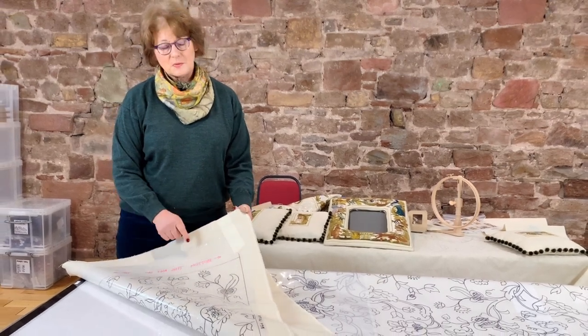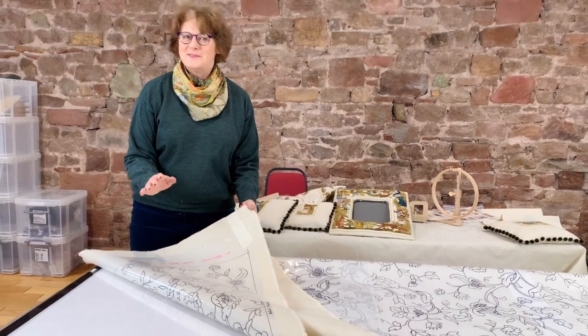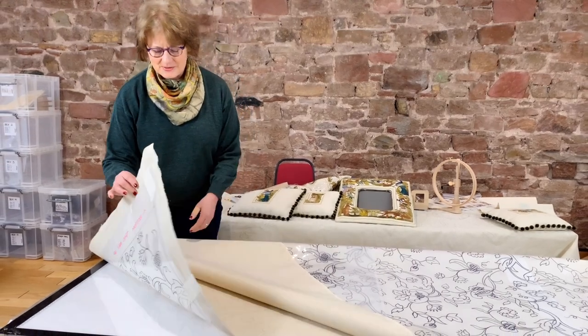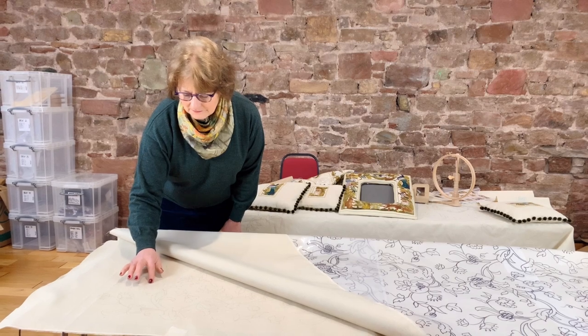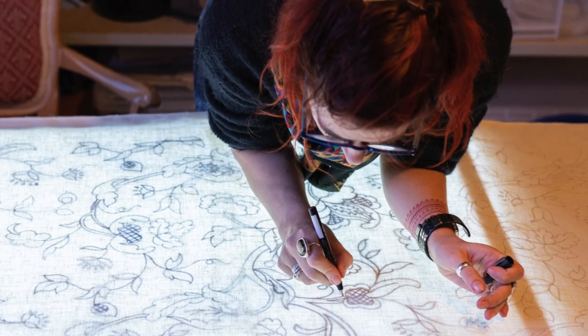This is Georgie writing on it. It's always important to write on it so you get it the right way up — I've done it the wrong way up many times before and ended up stitching it in reverse, which is terrible. This is using a Micron pen, which is permanent and doesn't damage the linen.